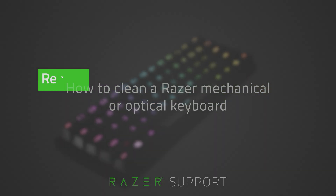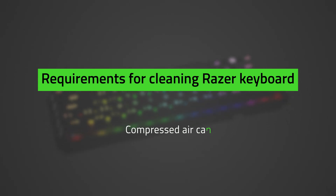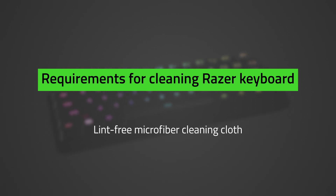In cleaning your Razer Mechanical or Optical keyboard, you need the following: compressed air can and a lint-free microfiber cleaning cloth. Do note: never submerge your keyboard in any type of liquid.